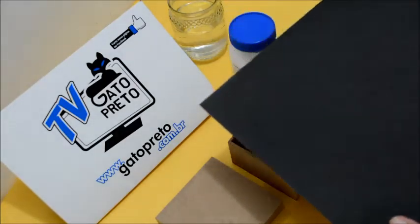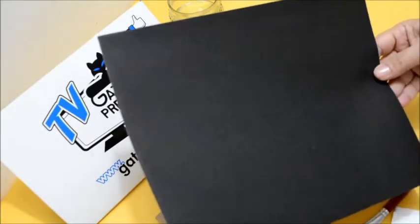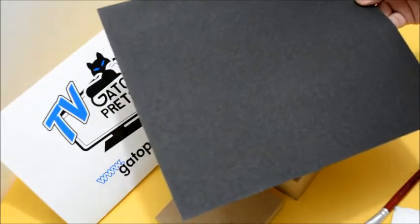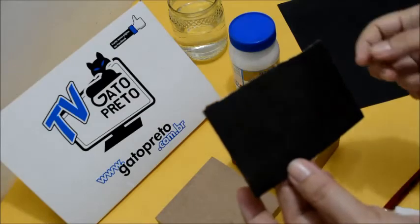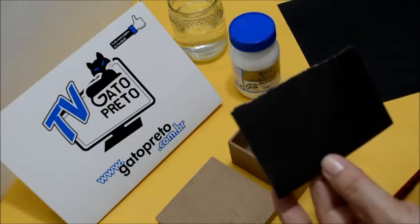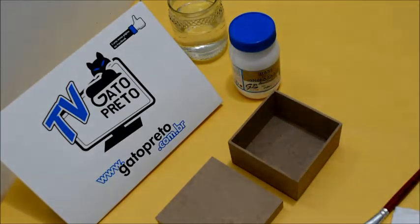Eu uso essa lixa d'água 180. Ela vem a folha assim, grande. Esses produtos que eu vou passar para vocês, vocês encontram no meu site para venda, caso vocês não tenham na sua cidade. Essa lixa você pode recortar em vários pedaços, deixando ela pequenininha. Não tem necessidade de você estar usando a lixa grande — você corta em pedaços pequenos, e assim a sua lixa dura bastante tempo.